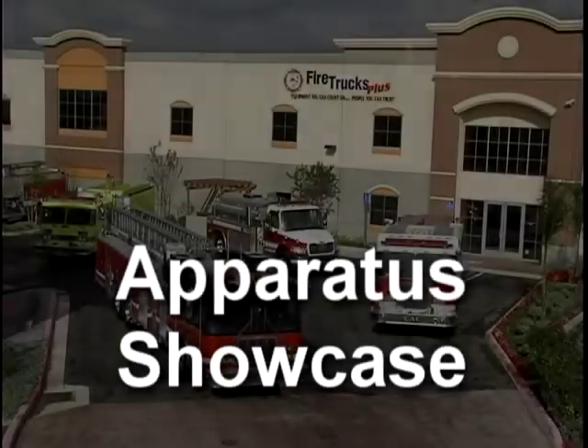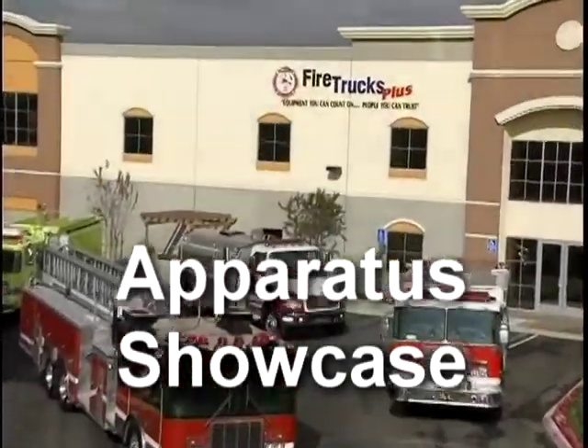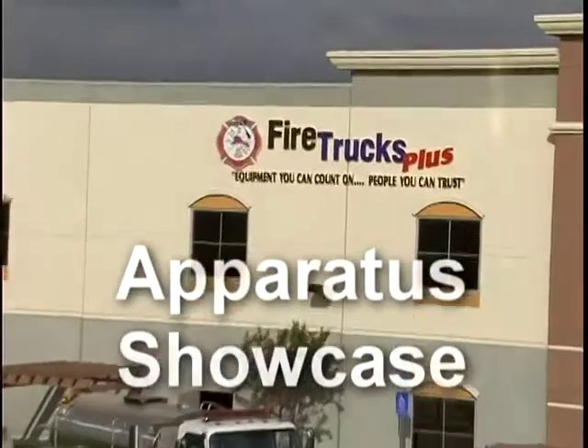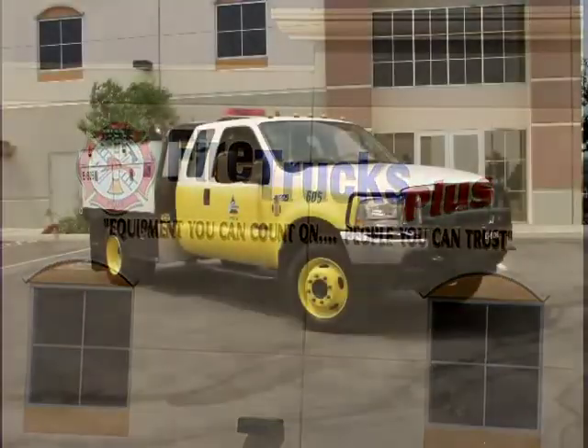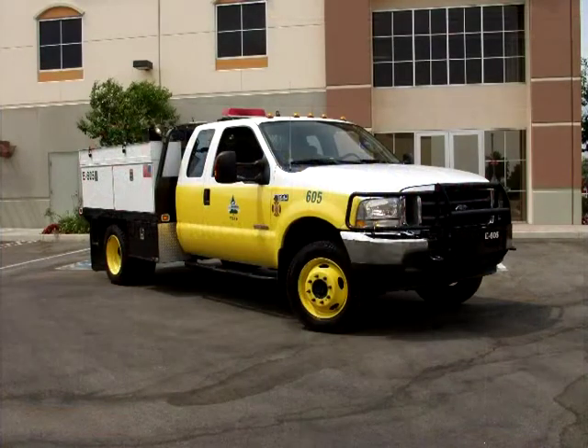Welcome once again to Apparatus Showcase, brought to you by your friends at FireTrucks Plus — equipment you can count on, people you can trust. Today's featured vehicle is a 2004 Ford F-550 XLT 4x4 Type 6 Brush Truck.